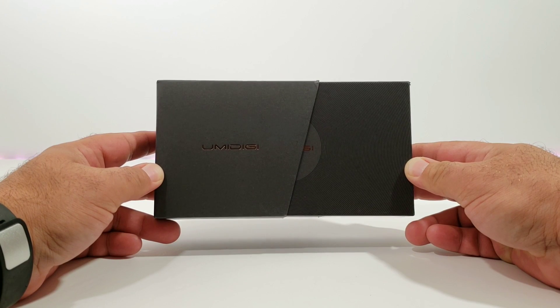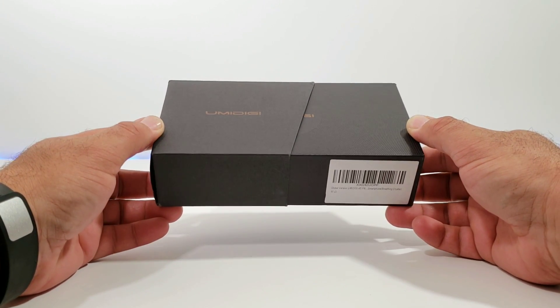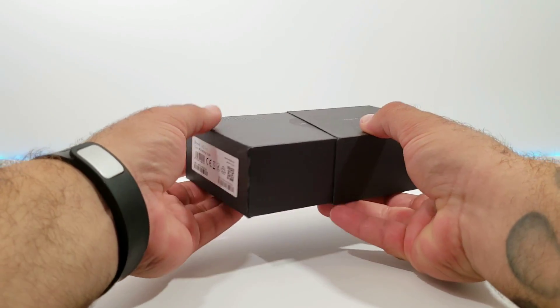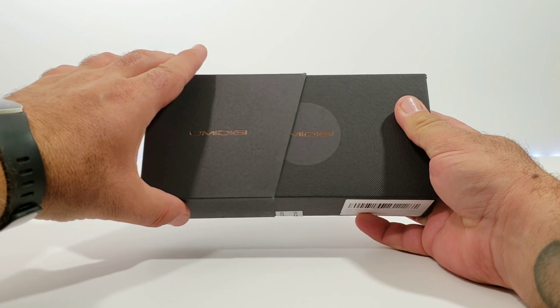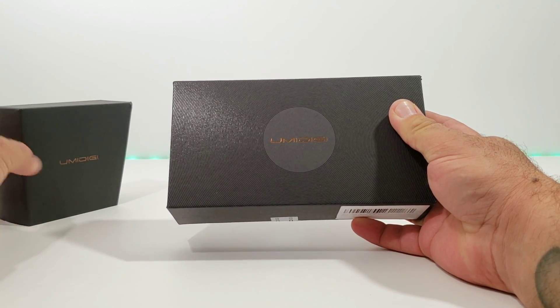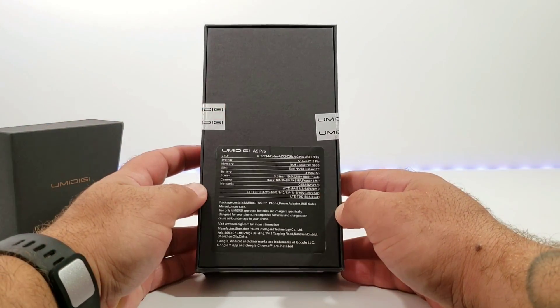This device is globally unlocked and will work with all GSM carriers across the board. It's also rumored to possibly work with Verizon, but I'll definitely have to test that out and let you know in a future video. We've got a front sleeve on the box — we'll go ahead and remove that — with Umidigi branding to the front.